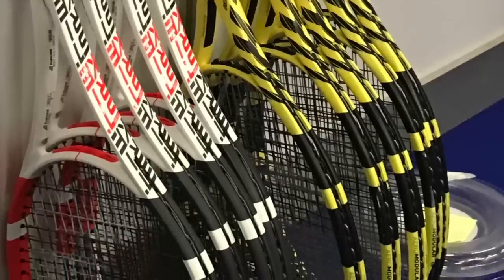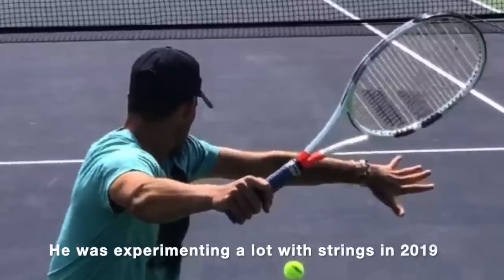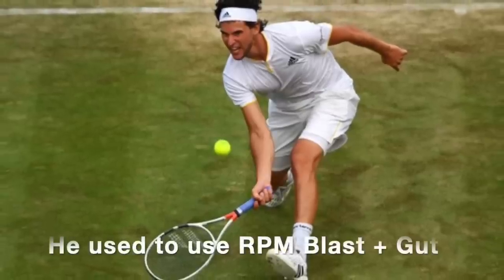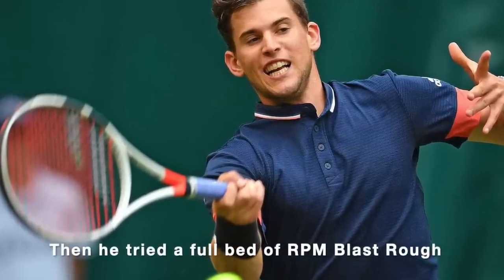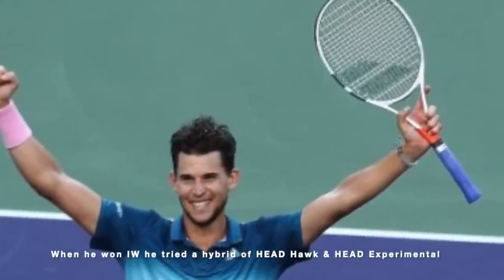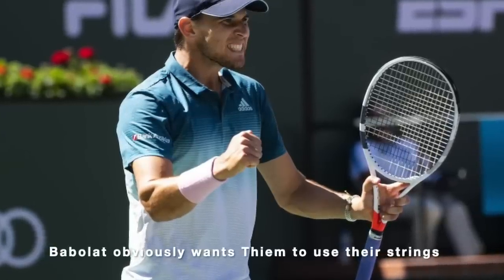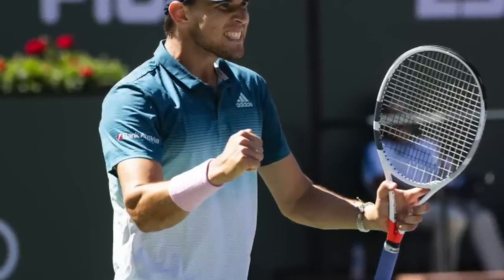During 2019, he was experimenting a lot with strings. When he switched to the Pure Strike in 2014, he was using RPM Blast — a very control-oriented, quite crisp string. Then he moved over to RPM Blast Rough a few years later for a bit more power and spin. Last year he started experimenting with other brands. He tried a hybrid of Head Hawk and Head Experiment Tour when he won Indian Wells, and stuck with that setup for a while. I'm pretty sure that Babolat was not very happy with him playing with a string from another brand.